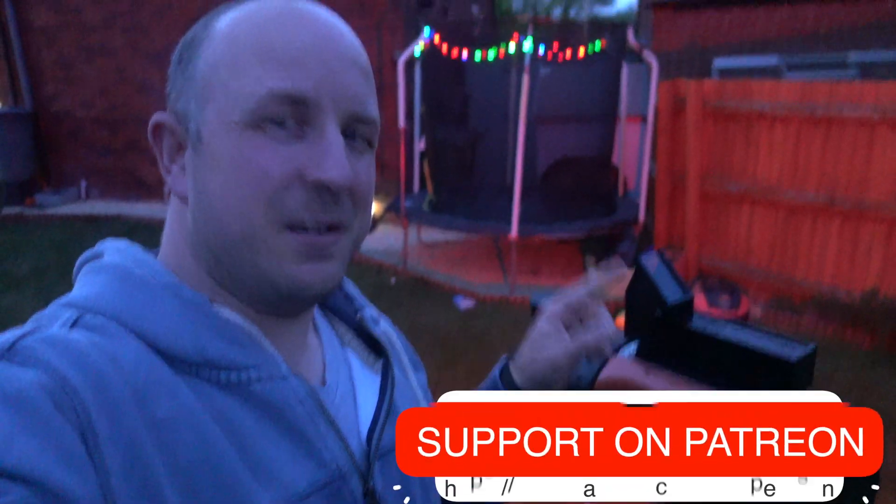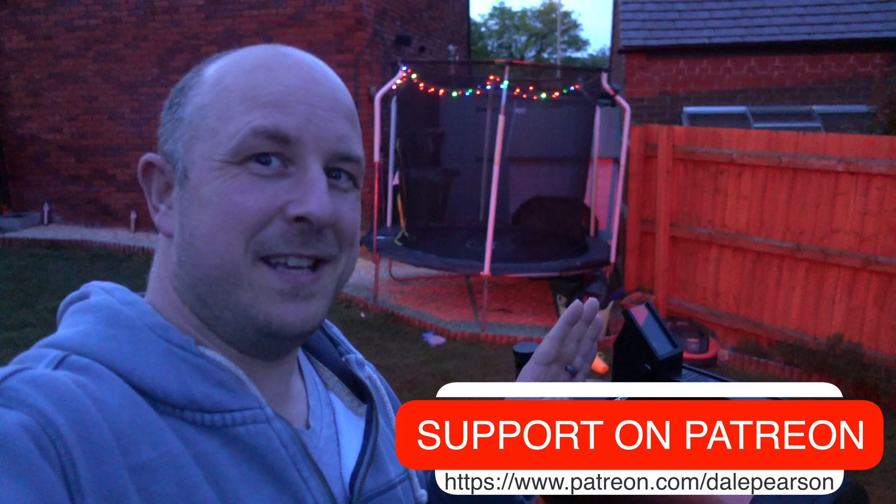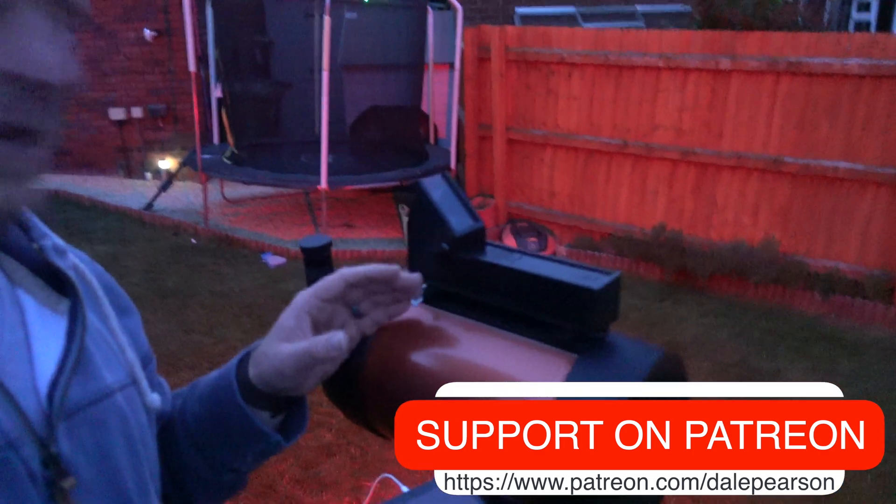But the Telrad — the Telrad is amazing. It's a bit beefy, as you can see. I'll just move the camera around. This is already aligned, but I'm doing some different kind of setup.